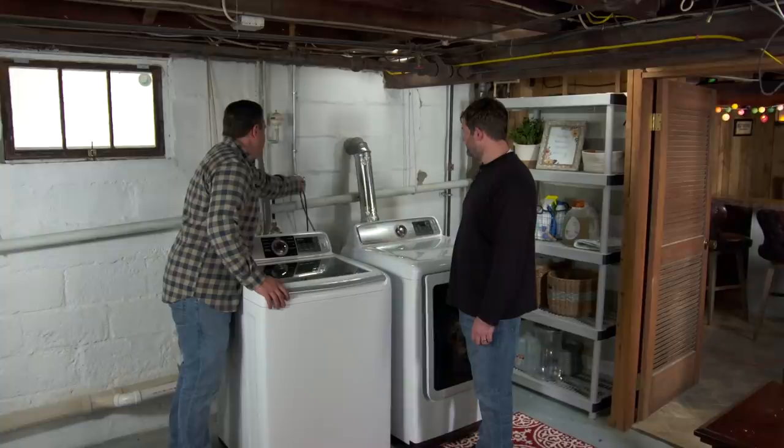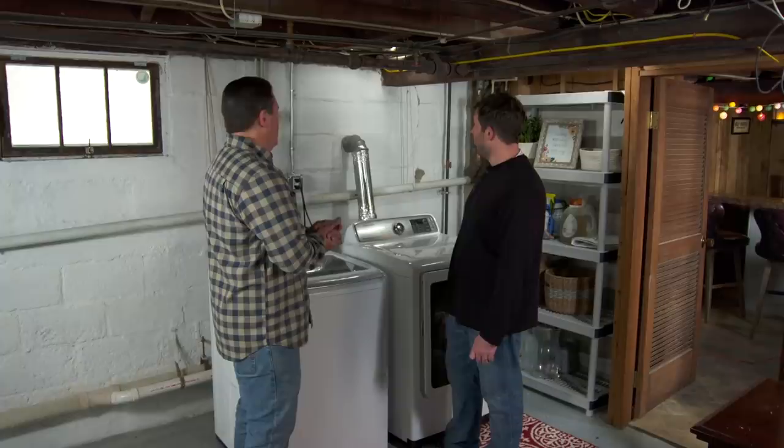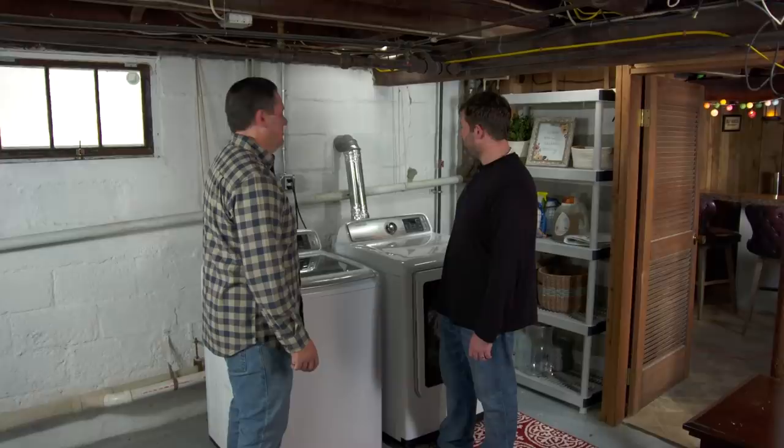We're using an arc fault breaker with the neutral tied to the breaker. The white pigtail ties to the neutral bar, and the ground we've installed ties to the grounding bar. We'll plug the last machine in — that's all powered on. You're all set. That looks awesome. Thank you so much for the explanation. Much safer install. Do you have time for a cold drink? Let's go take a look at that bar you built.